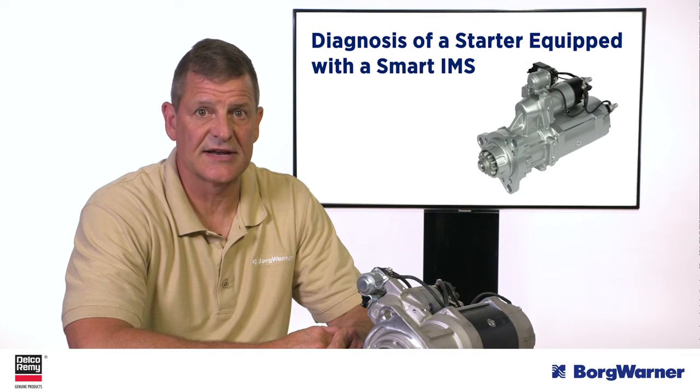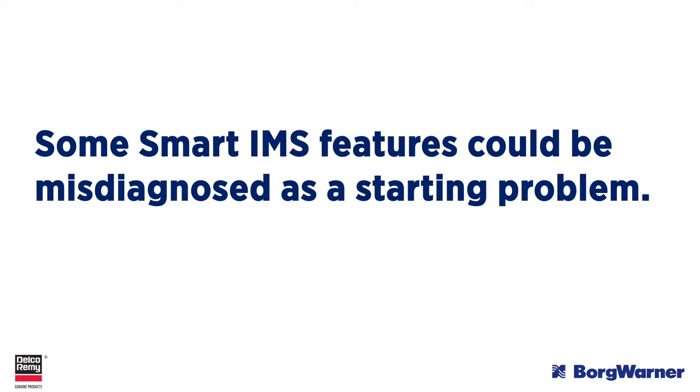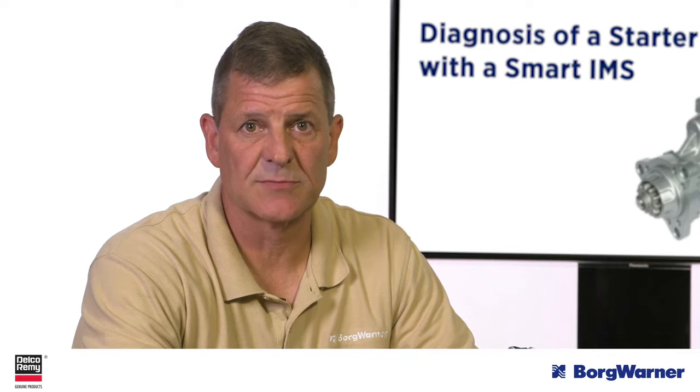In this video, we'll discuss the diagnostic procedure of a starting system equipped with a smart IMS starter. It's important to note that some smart IMS features could be misdiagnosed as a starting problem. These features help protect the starting system. The good news is the procedure for a smart IMS equipped starter is similar to that of any standard starting system.